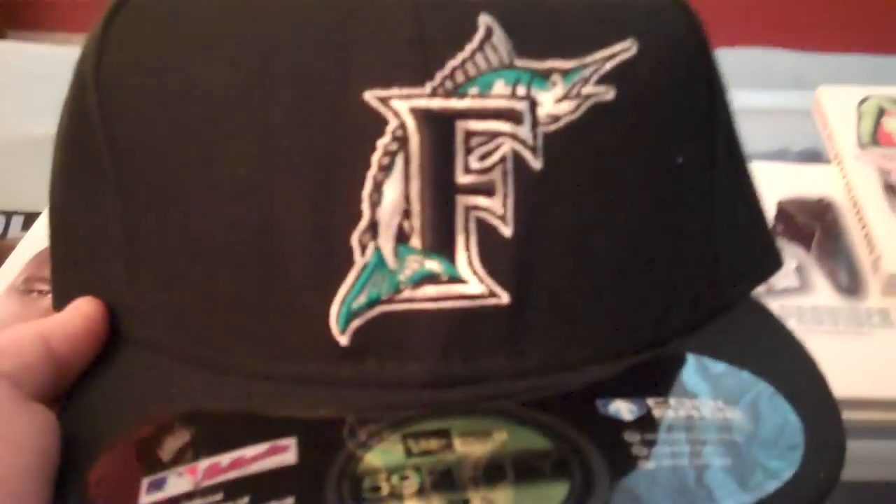Florida Marlins. Seven and five-eighths, authentic, once again — 100% wool-polyester blend. You got the New Era joint on the top. You got the fish around the F. Love this cap. I can't believe I never bought it. I always keep a list of hats that I don't have yet so I don't double up, unless I want to.